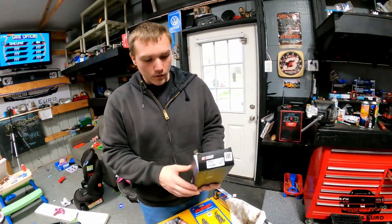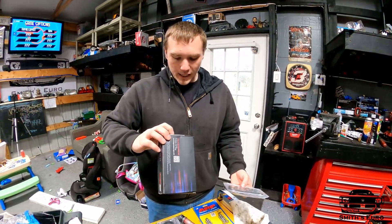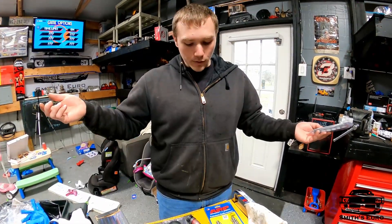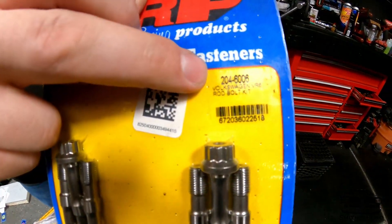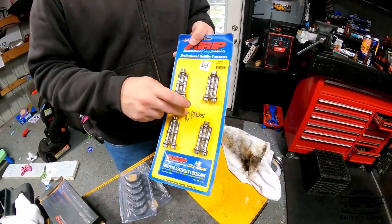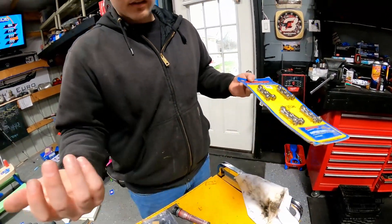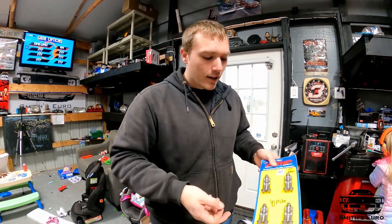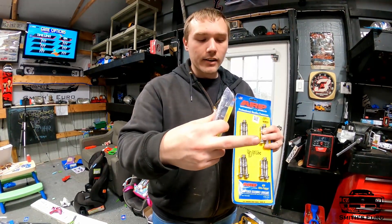Now we're going to be on to the rod bearings. I bought King rod bearings - here's the part number. It's an XP series. They're coated front and back. The OEM 3.6 bearings actually come coated too, but I want to rev it high so I think these will be the way to go. For ARP rod bolts, this is just your normal VR6 kit - 40 foot-pounds per the kit instructions. You put ARP lube on the bottom of the bolt heads, the shoulder section, and the threads.